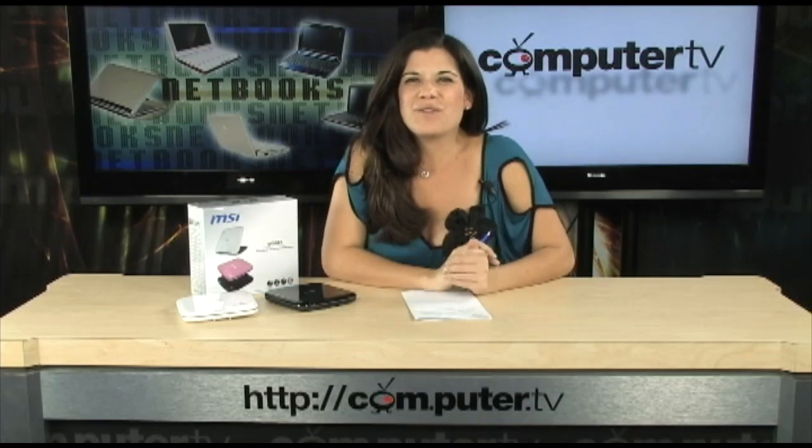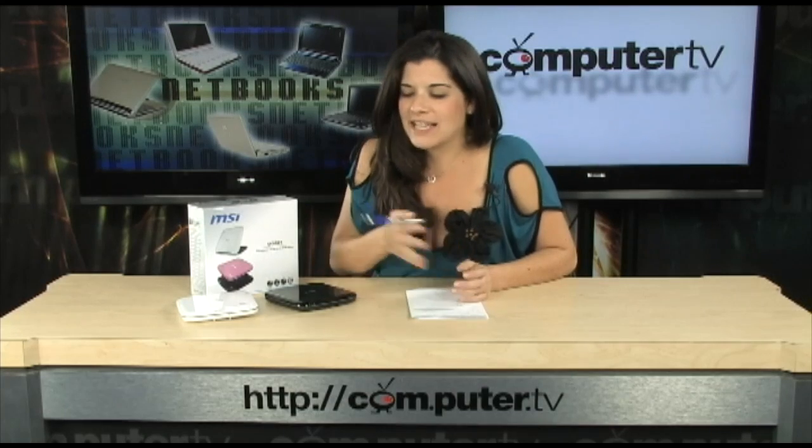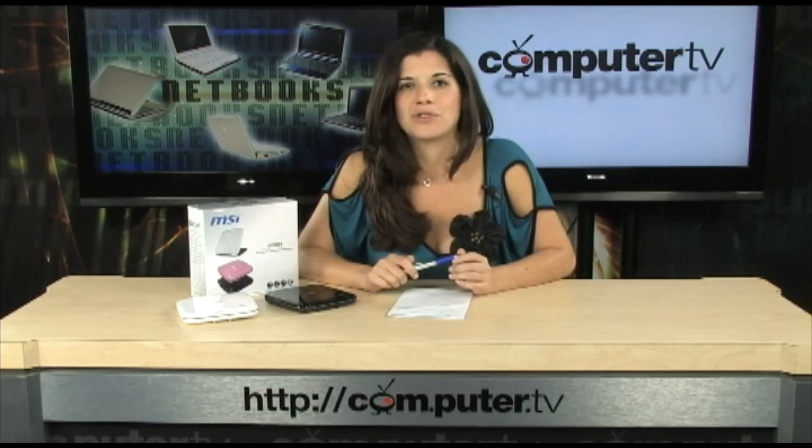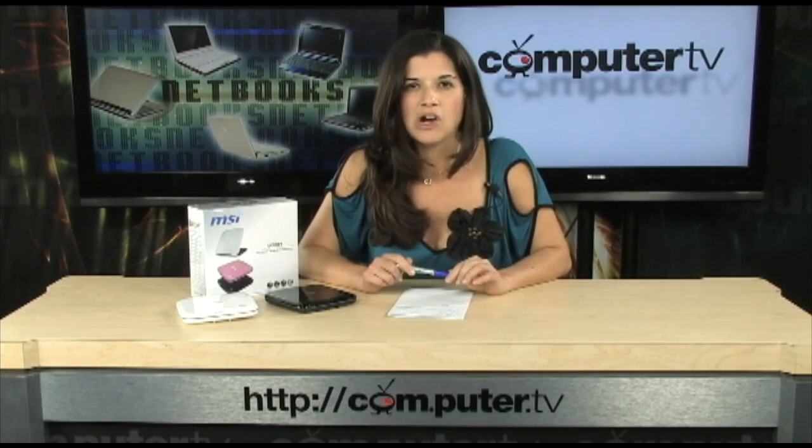Do you love netbooks but can't really get over the fact that you don't have an optical drive? Well, it's really not a problem. You just have to get an external optical drive. This right here is perfect for DVDs and CDs. It's by MSI. I'm going to tell you all about it.